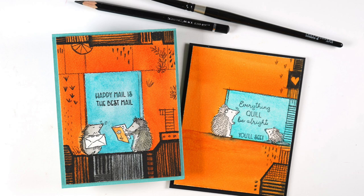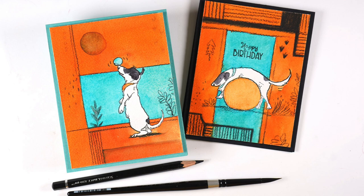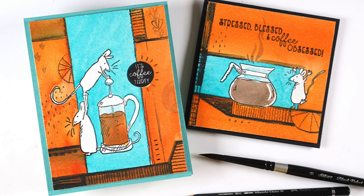Here are two cards made from the hedgehog set. One of them I kept really clean by putting all of the doodling on one side rather than all over the whole card. Then for the dog cards, one had more complex, heavier doodling and the other had lighter doodling — lots of different directions you can go. For the coffee cards, I had to add some color for the coffee; I started with orange and then realized I needed to add brown, because it needs to be brown if it's coffee.